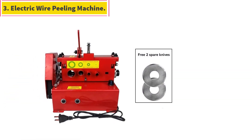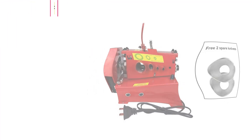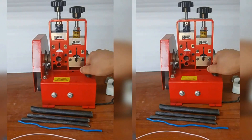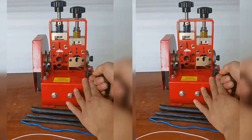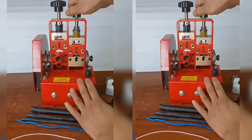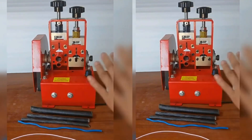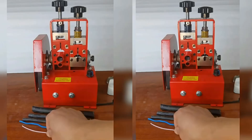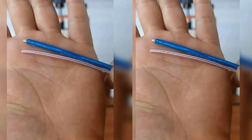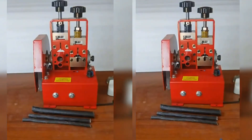Number 3: Electric Wire Peeling Machine. Name: multifunctional wire stripper. Power: 150 watts. Rotation speed: 0 to 350 revolutions per minute. Stripping range: 2 to 18 millimeters. Machine size: 200 x 190 x 310. The copper wire peeler is made of high-quality aluminum alloy, which is sturdy, durable, rust resistant, corrosion resistant, and wear resistant.